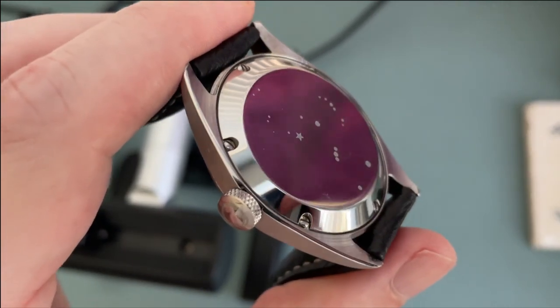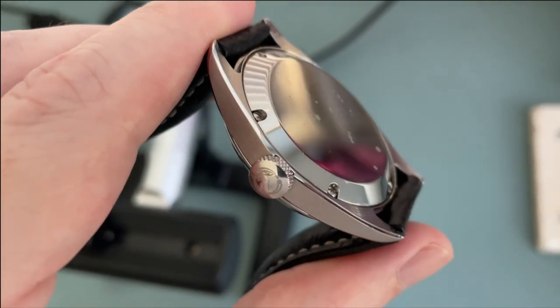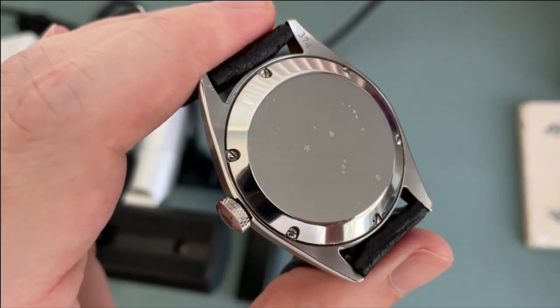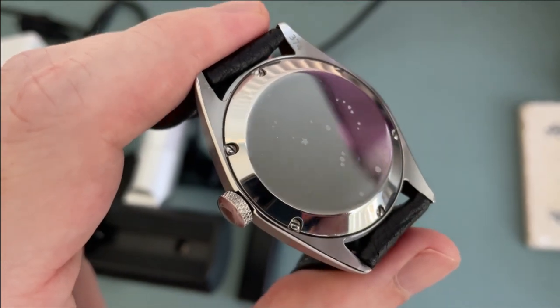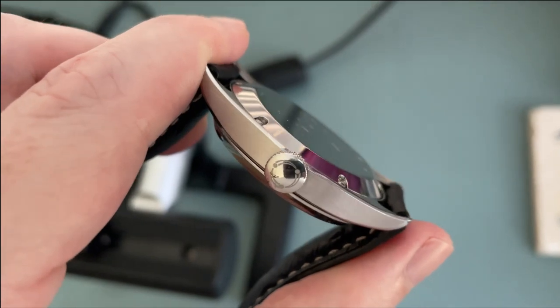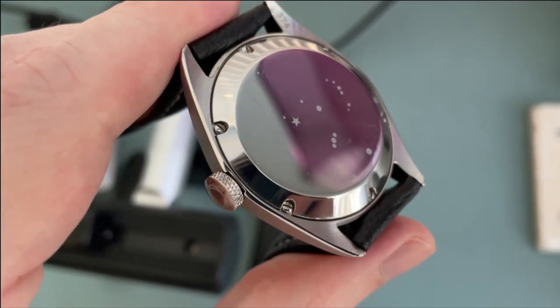The case back is held in place with screws and provides 100 meters of water resistance. It's all high polish with the constellation of Orion, which is a nice nod to the name of the brand. The case back has a very subtle curve to it which helps with comfort on the wrist — it's a little difficult to quantify how much this helps, but the watch is very comfortable overall.